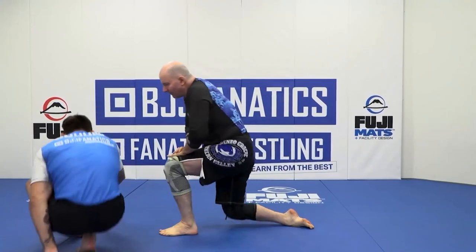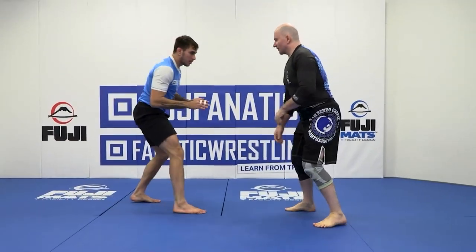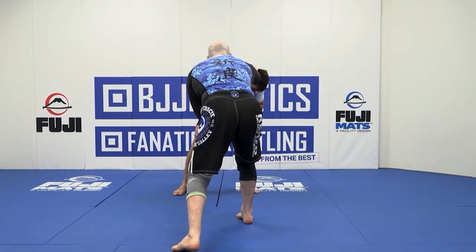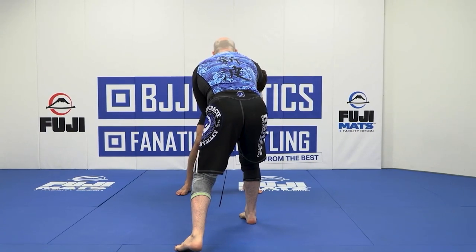So once again, the idea is from a given post — pull and we push off on the head. That's what's going to set up many forms of attack from here.